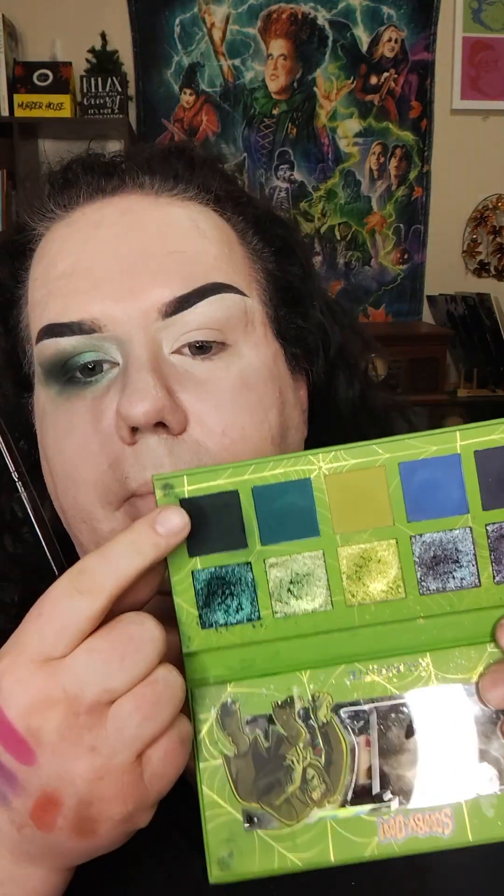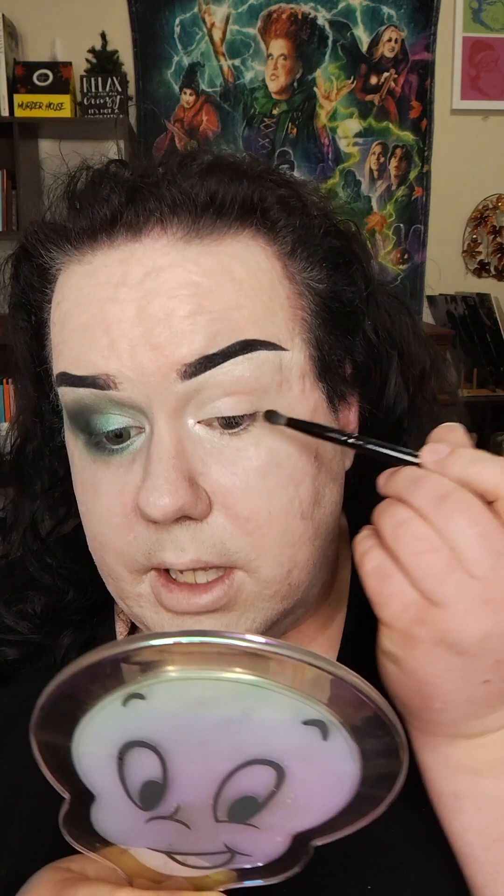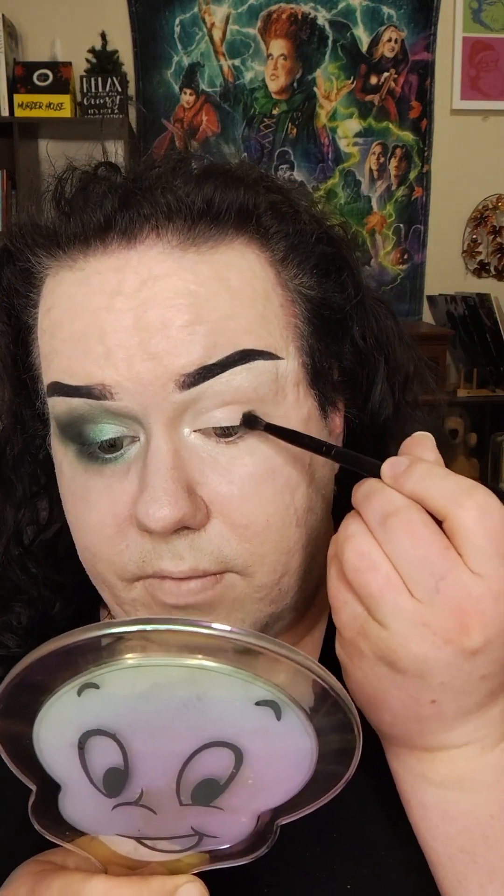Next, I'm going to go ahead and jump in with the B1 brush from Blend Bunny and our Scooby-Doo palette. This shade is not labeled, but it's just the really dark green. I'm going to apply that to the outer corner, outer third of the eye.